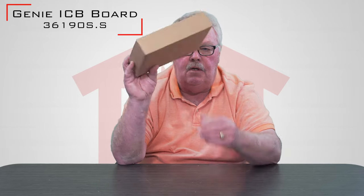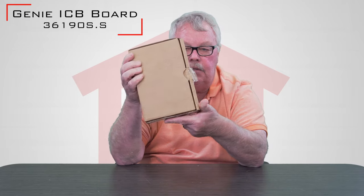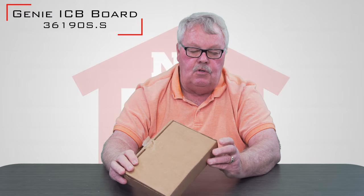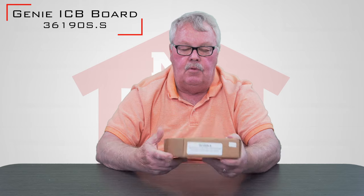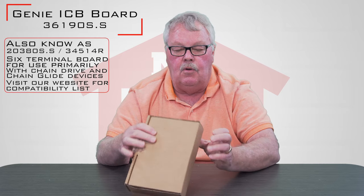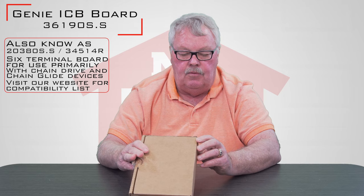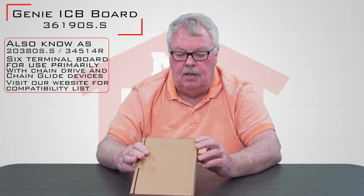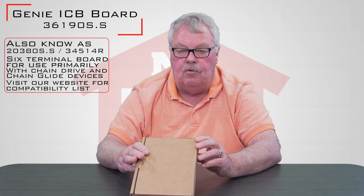When it comes to you, it's going to come in a nice little box like this. Through its lifespan it's been known as several other part numbers — it's been known as 33001RT, 34374RT, and 34514RT.